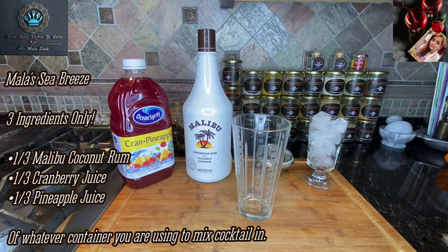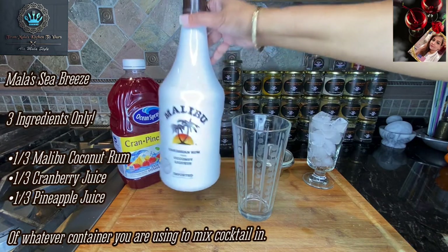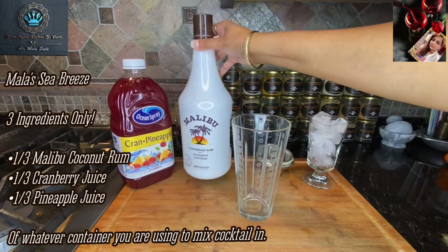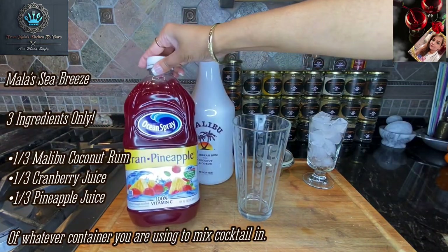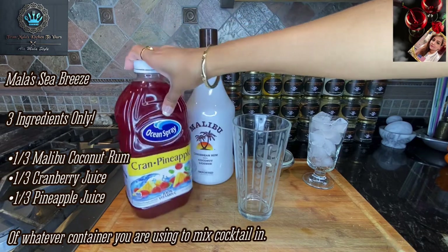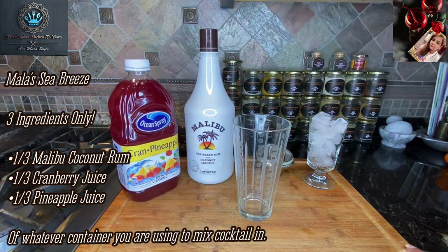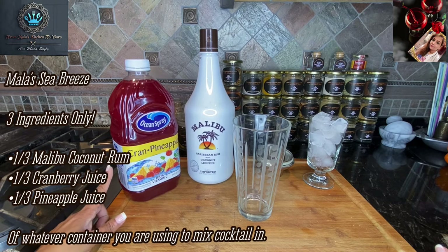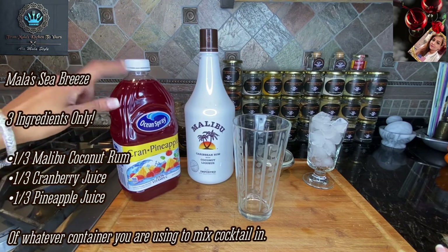Let me tell you what we've got here. We've got some coconut rum, some Malibu of course, and we have a cranberry pineapple juice — a total blend of these two. Normally I would have separate cranberry juice and separate pineapple juice, but since I can't seem to get that in the supermarket, I settled for the next best.